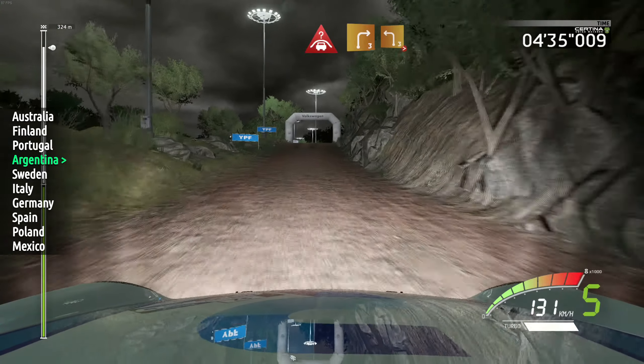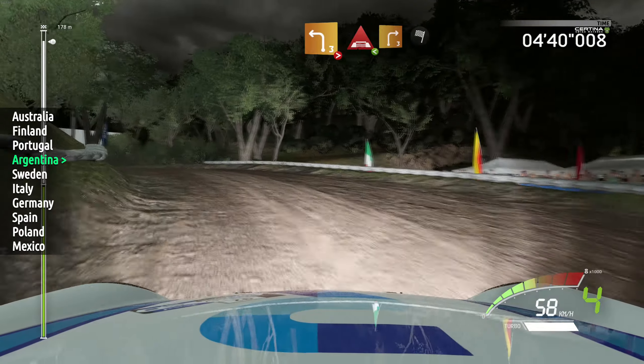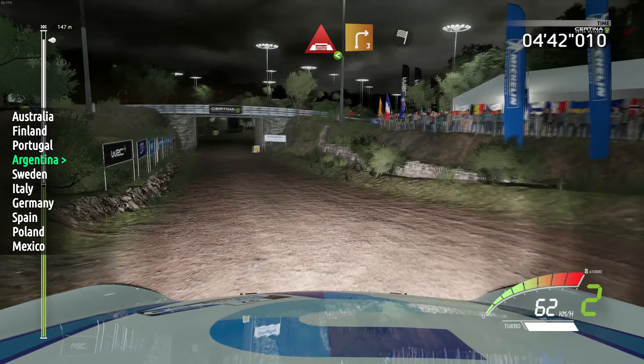Crest, and right 3, short, into left 3, tightens 2, and under bridge, right 3, short, open, and under bridge, right 3, short, open, finished.